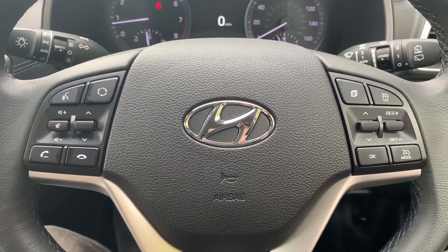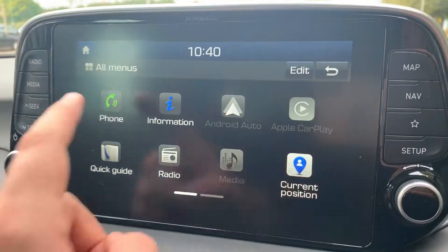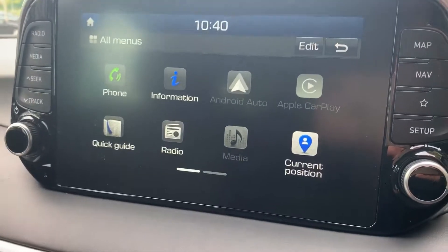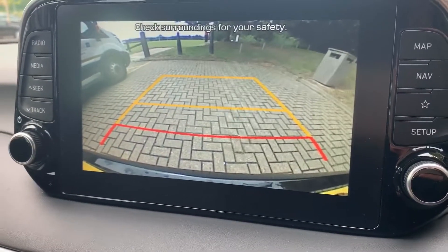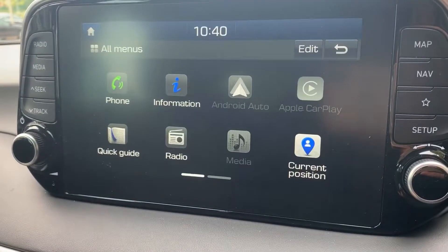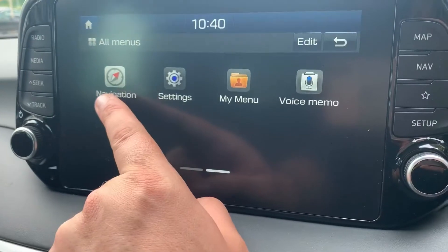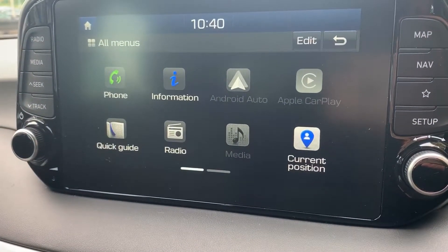Once you've paired your phone, done via the touchscreen by hitting the phone icon and following the on-screen instructions, this car has a full colour reversing camera with guidelines. We've also got Android Auto and Apple CarPlay, as well as satellite navigation. There's a full video showing how the sat nav works on our website and Facebook page.